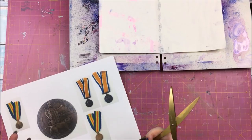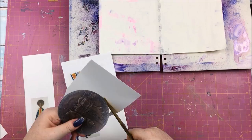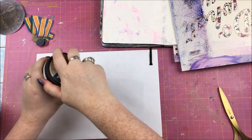This art journal spread is kind of a companion piece to last week's scrapbook layout that I did for Thompson's Craft. I scrapbooked a picture of my paternal great grandad who died in the First World War, and I'll link that video just in case. My grandma gave us his war medals and I just wanted to do something with those in an art journal process kind of thing.